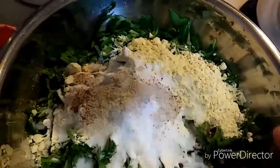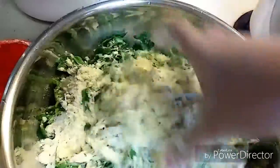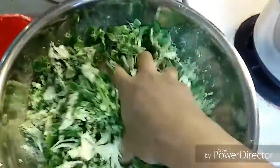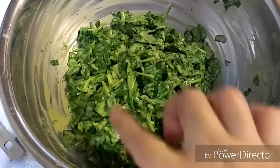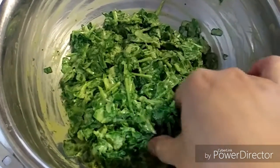Add salt to taste. You don't need to add any water — just mix all the ingredients with the spinach very well. After mixing, this is how it looks. I have not added any water.